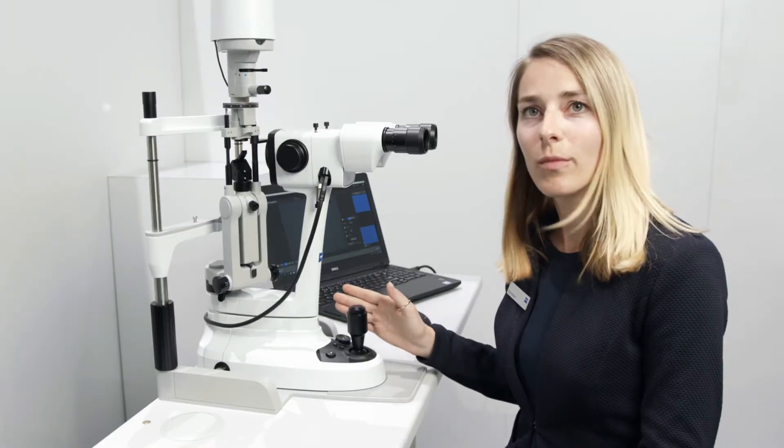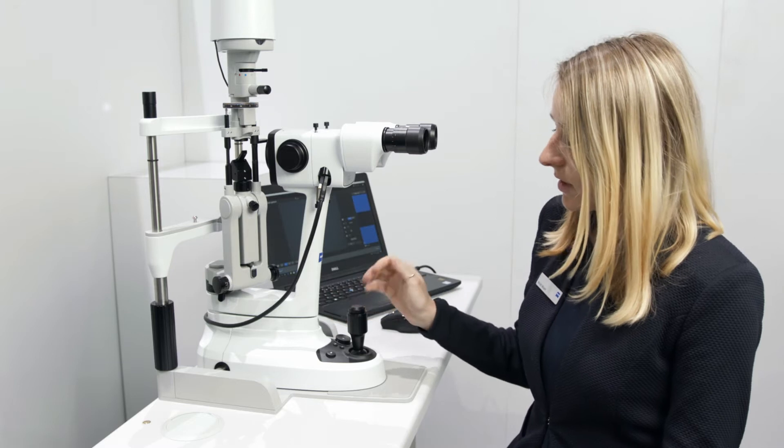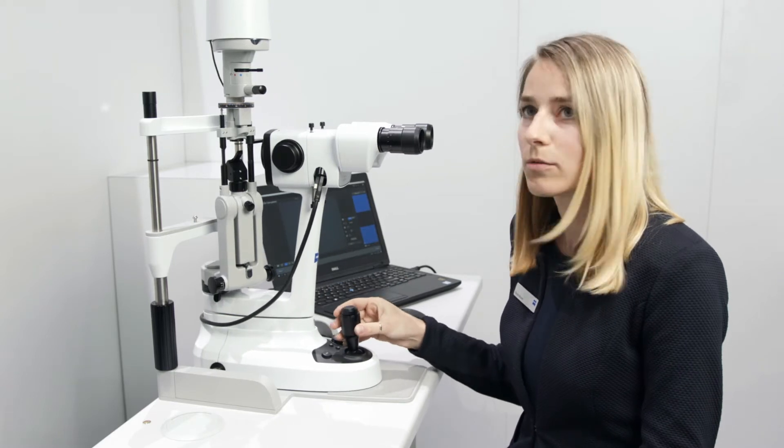We have a so-called echo mode, which means the slit lamp will go to sleep after three minutes. The light turns off, the quick action brake comes in, and as soon as you touch it, the slit lamp is ready to be moved again.